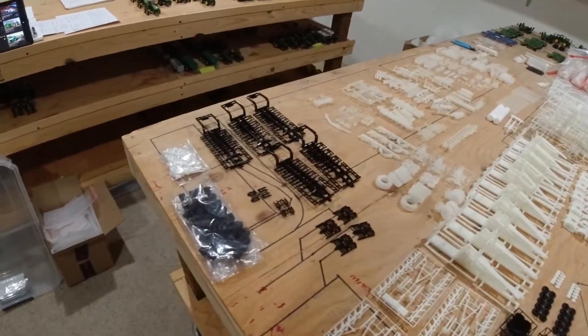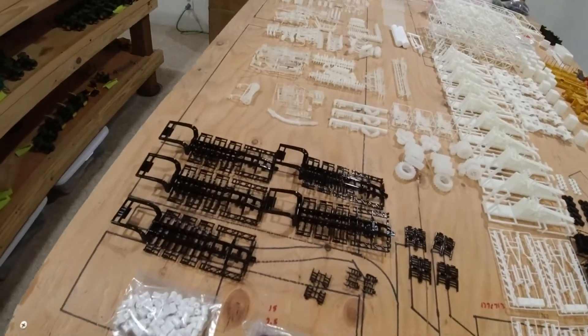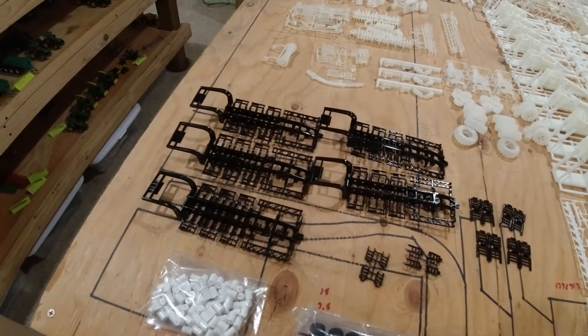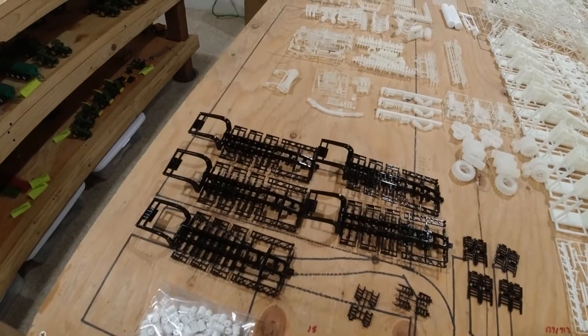Next up over here, combine trailers. This is for me — I needed some combine trailers. Figured I'd print some of the ones Eric and I had drawn up and give them a whirl, put a combine on them, see how they hold up.